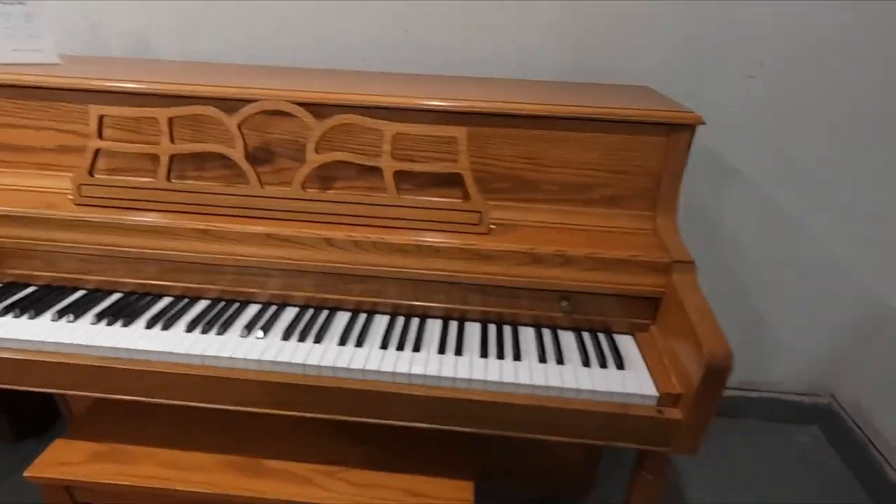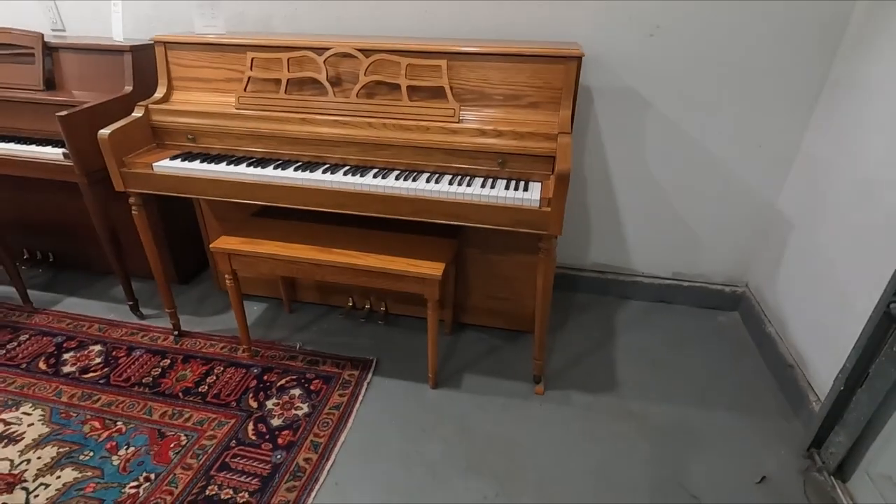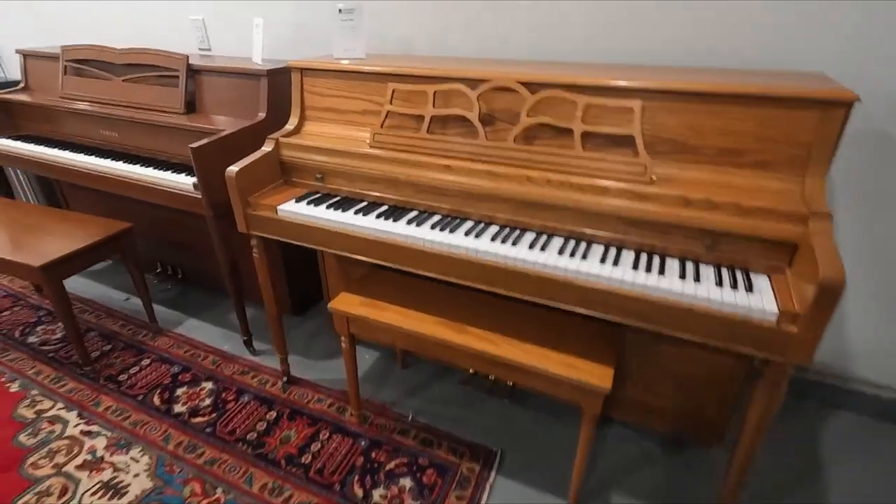So we've got three types of Kawai. There's a 505, and that's a nice Yamaha.